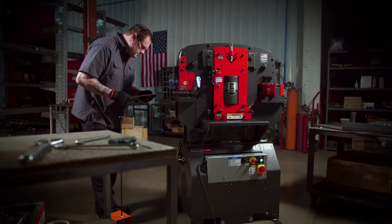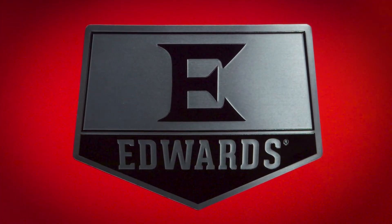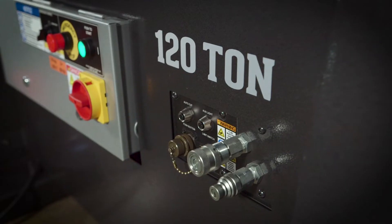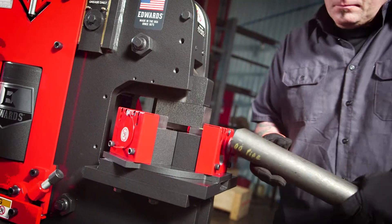When considering the purchase of an ironworker, the choice is clear: Edwards. Offering the broadest range of ironworkers in the world, Edwards has the answer to significantly increase your productivity.